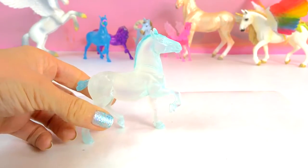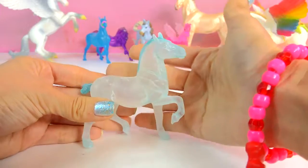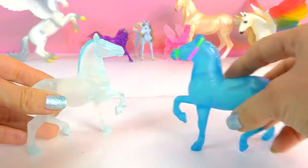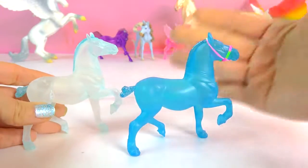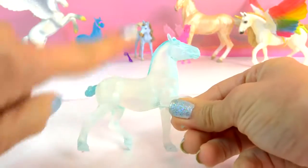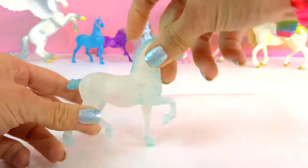Okay, so we are going to be doing a craft project today. As you can see, I have this super duper frosted translucent model right here, which actually this is what she used to look like — she used to be a blue frosted stablemate, but I removed all of her paint. I have a video up on that about how to remove the paint from these translucent models. So now she's super duper frosty.